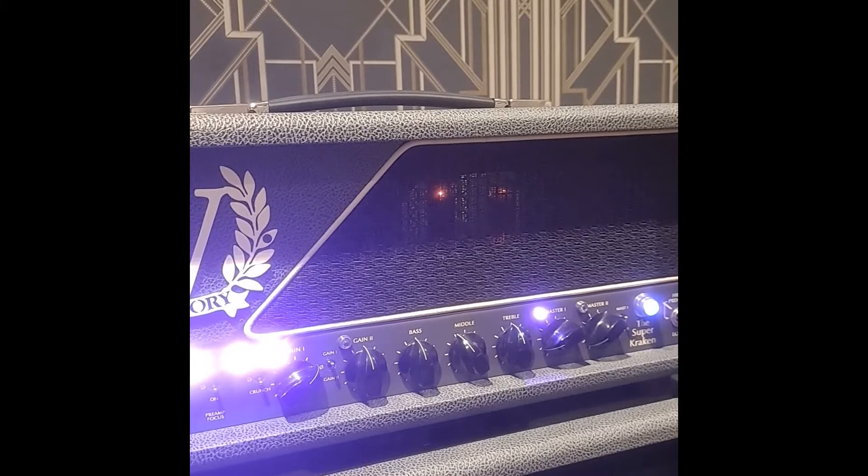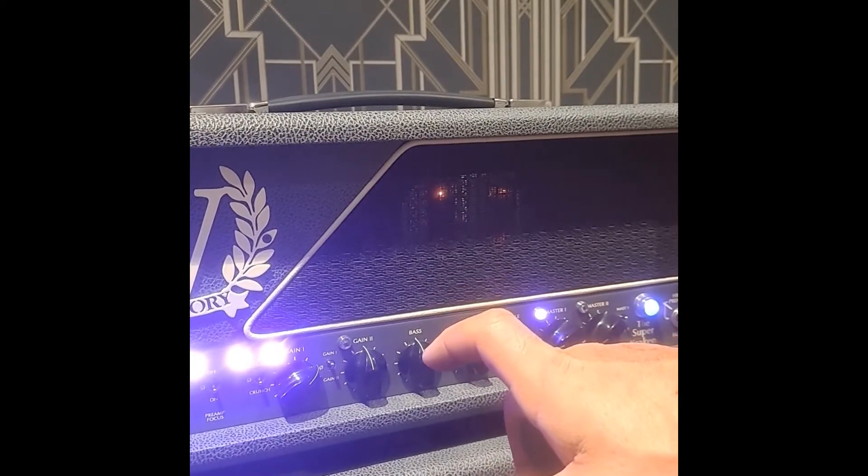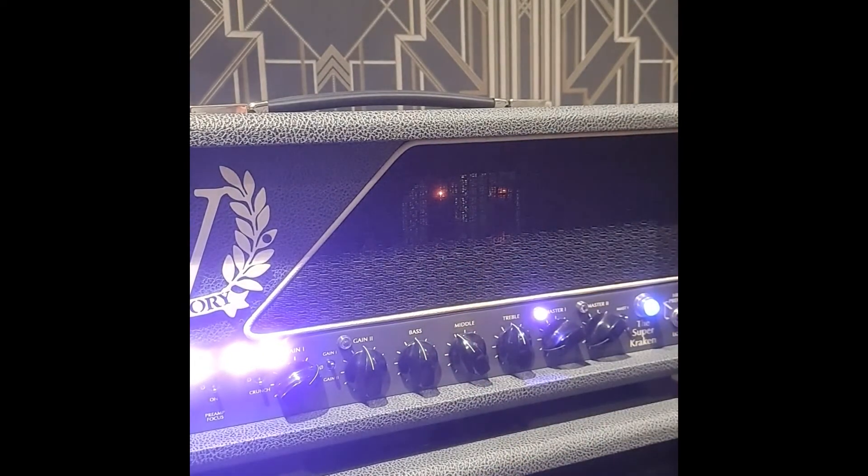So yeah, that's the Super Kraken — fairly boutique, high-gain amp head and cab. They sound great together; this head doesn't seem to sound as good with other cabs for some reason. Basically, they've kind of gone with a Marshall JCM 900 SLX for the gain 1 channel.